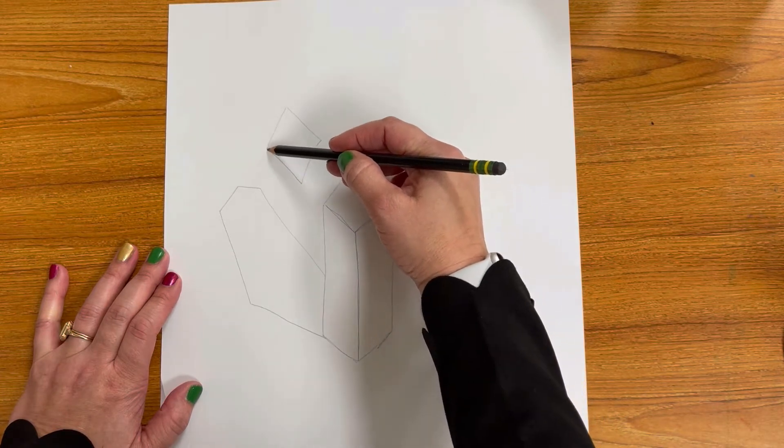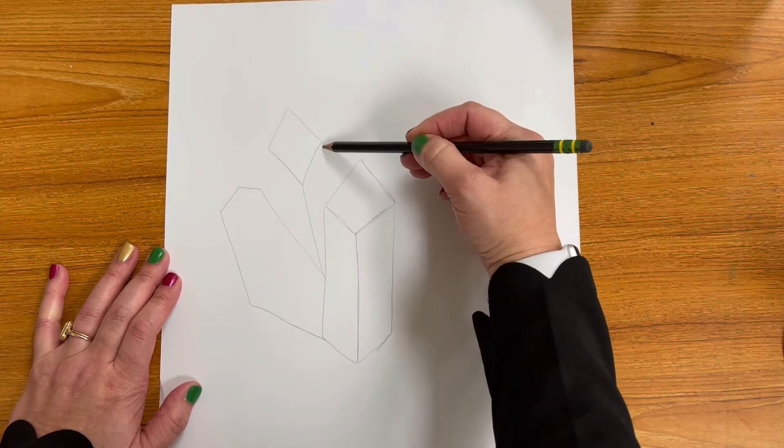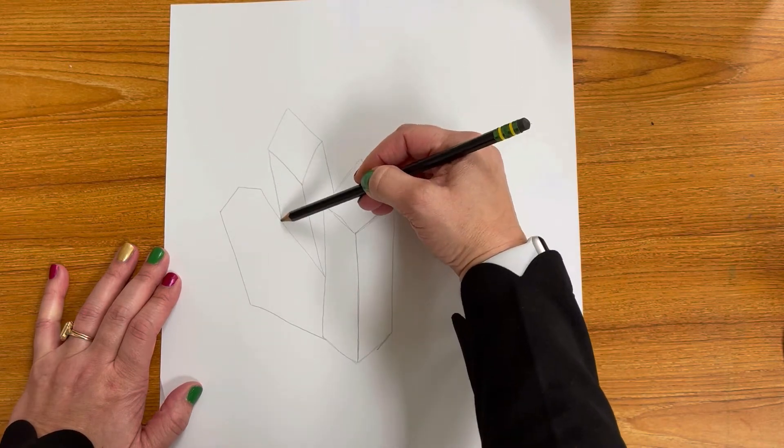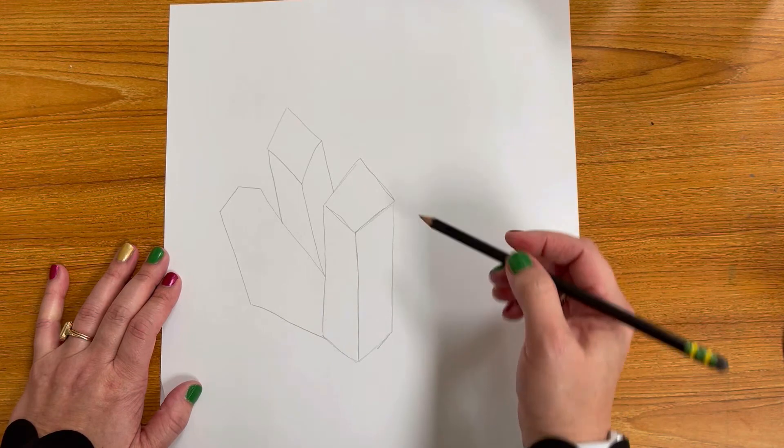We're all doing this on our own. Next up you want to add a diamond shape in between the two that's a little bit taller, and then from each point draw a vertical line down towards the other crystals.